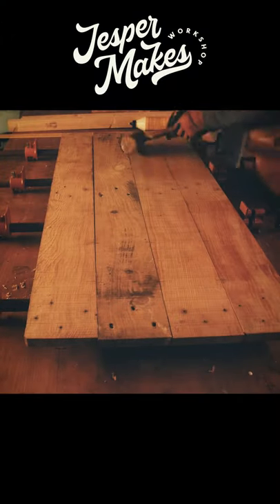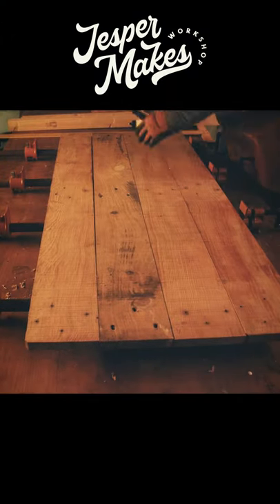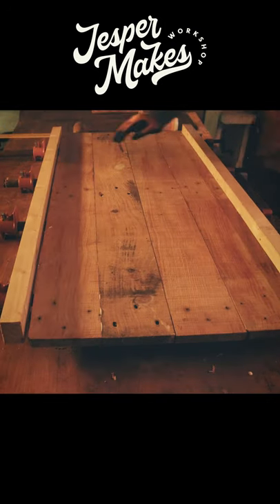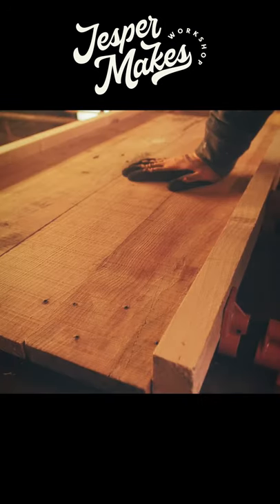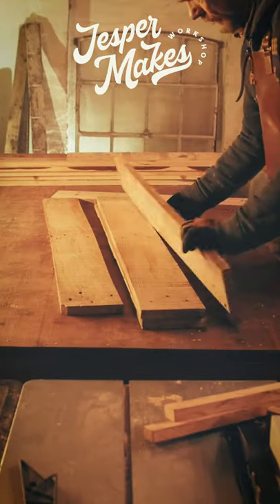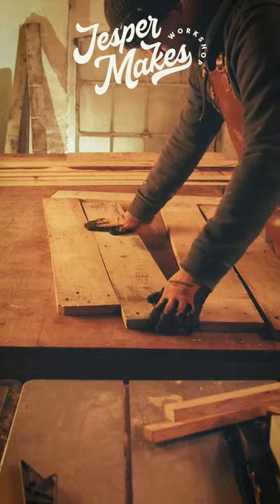Hi, my name is Jesper. If you are working with pallet boards, you have probably noticed that they are far from straight. So if you want to glue them together like I do here, you will need to join them or make them straight. In this video I will show you my method of joining pallet boards without a jointer.